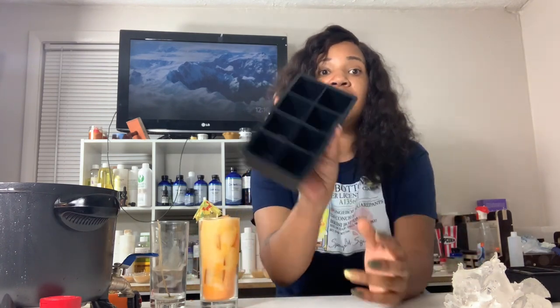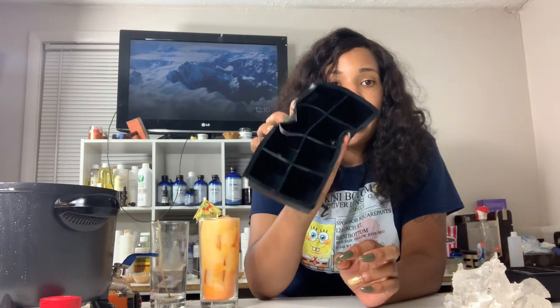All right, the supply list goes as follows: make sure you have your gel, you need some ice cubes — silicone mold ice cubes. I got these off of Amazon and I will leave the link in the description box so you can get these.